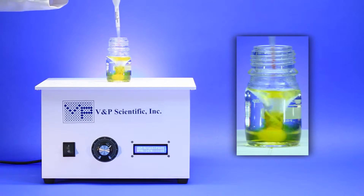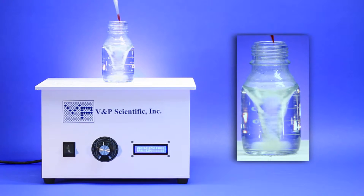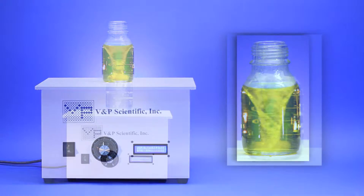Coupled with VMP Stir Bars, the Midi-Stirris creates a large, powerful vortex inside any size bottle. VMP encapsulates the strongest 52MGO neodymium magnets with your choice of PEEK or PVDF material.